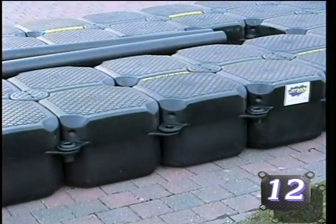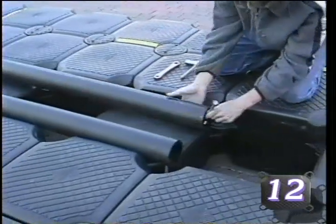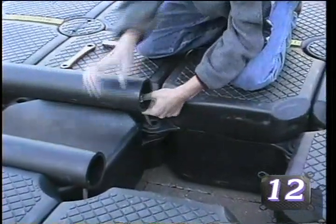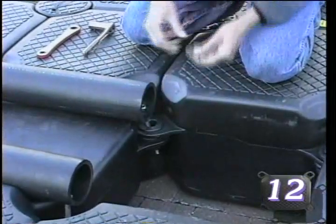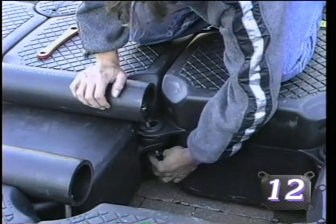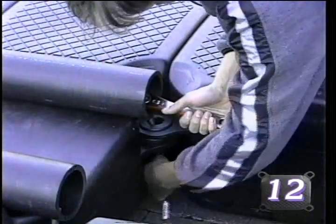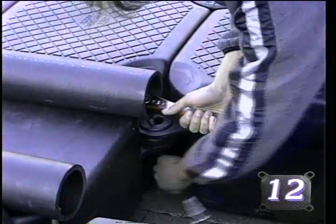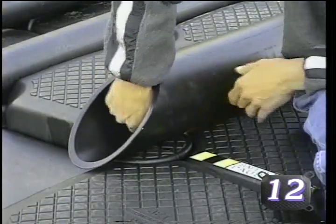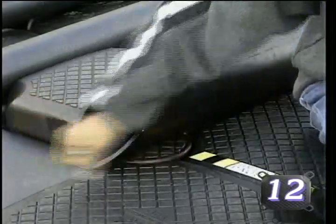Once the stern has been connected to the bowward sections, complete the forward attachment of the inner bunks using the provided hardware. If your drive-on docking system is provided with an outer bunk system, it is recommended that you install the system after your dock has been splashed and the buoyancy beam or beams have been installed. For the sake of demonstration, the outer bunk system will now be installed. Attach the outer bunk system using the provided hardware as directed by the installation instructions and assembly plans provided with your dock.